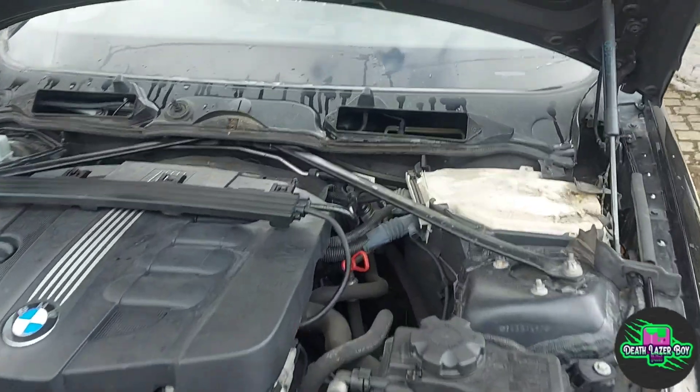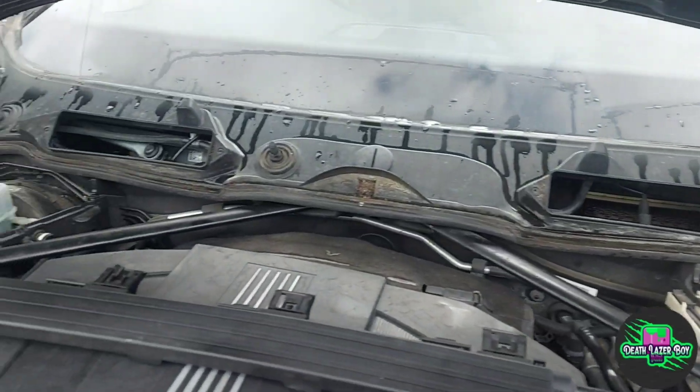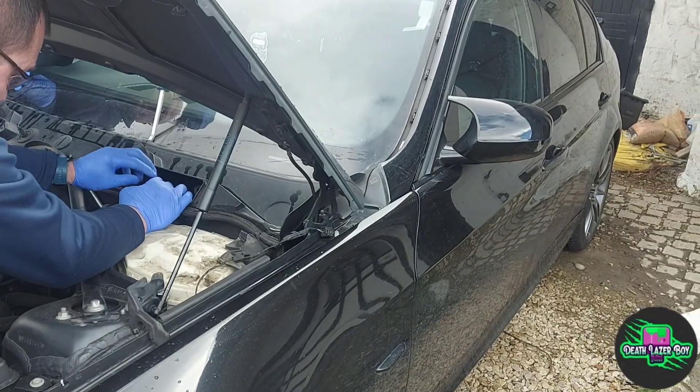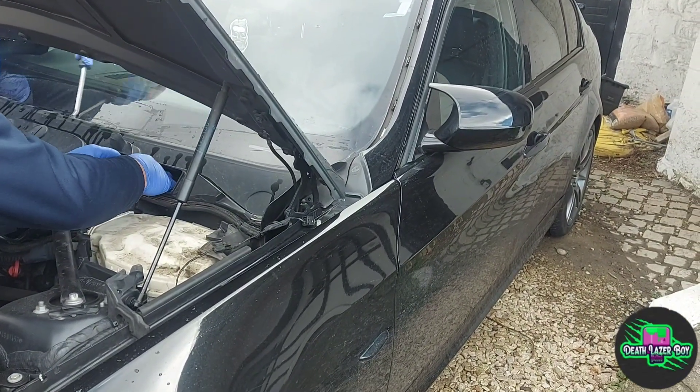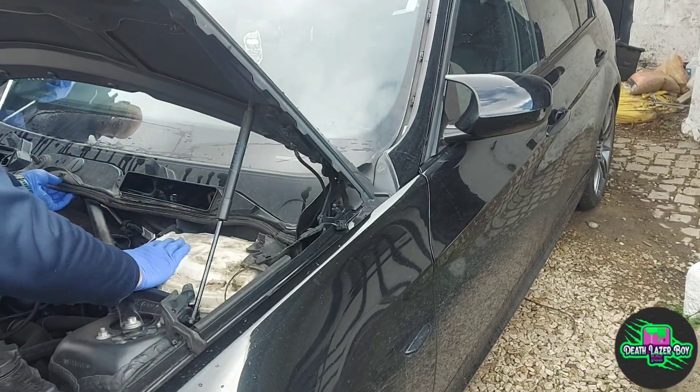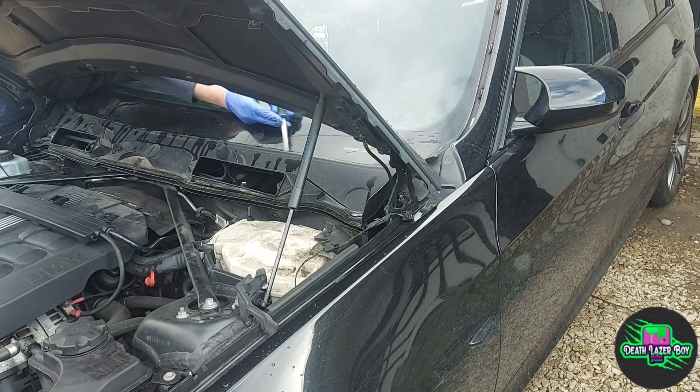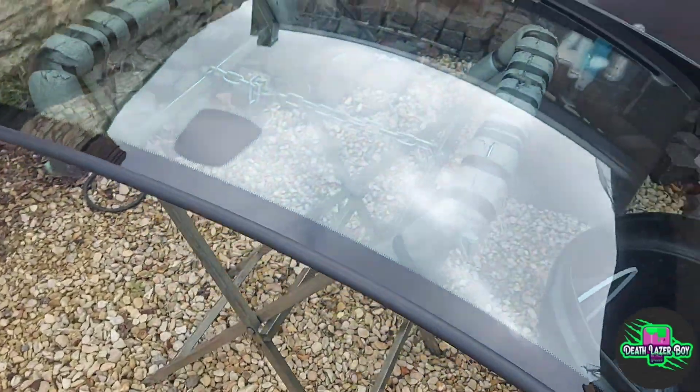Step one is to open the bonnet and remove the pollen filter and the two caps either side, the left and right. Now they've taken off the windscreen wipers and they're removing the lower trim which the pollen filter connects to.